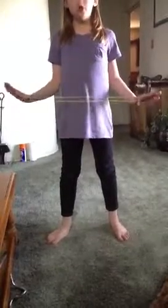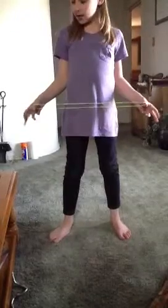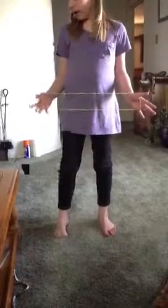First of all, you're going to start out with a string on both your thumbs like this, and then you're going to hook your pinkies under the strings that are farthest from you. So it should look like this where the string is across your hand.